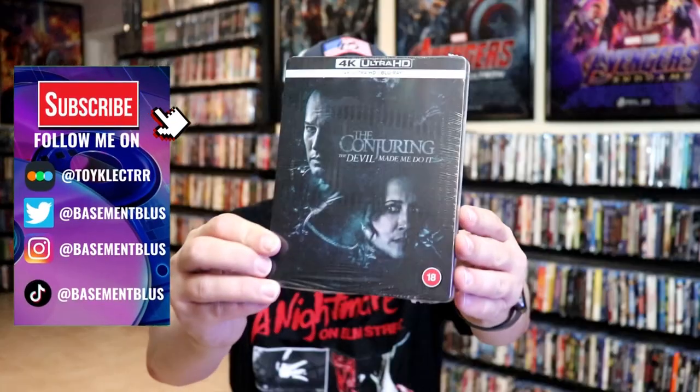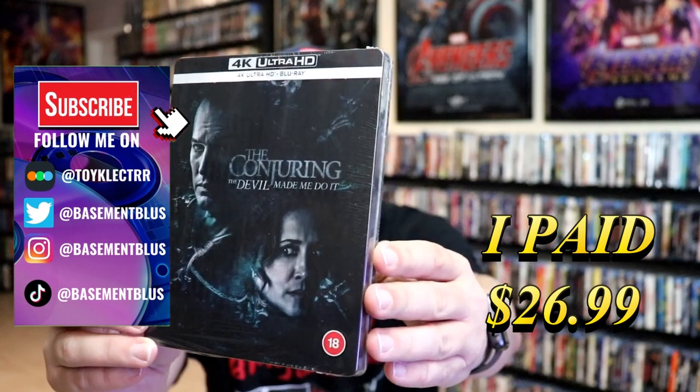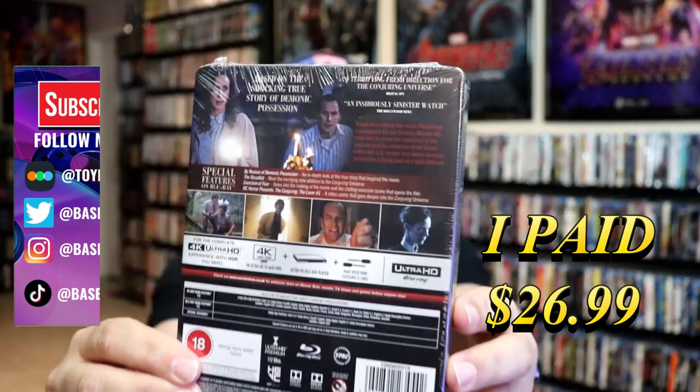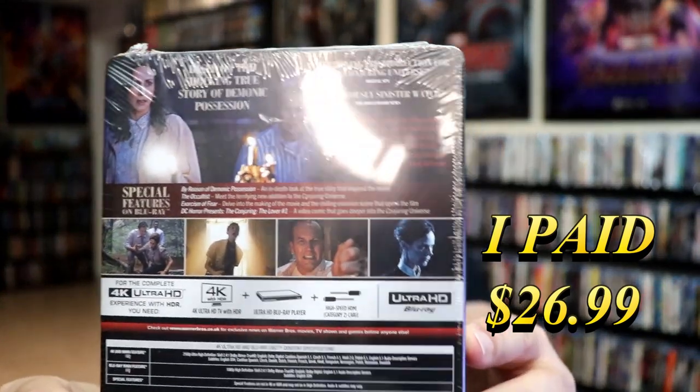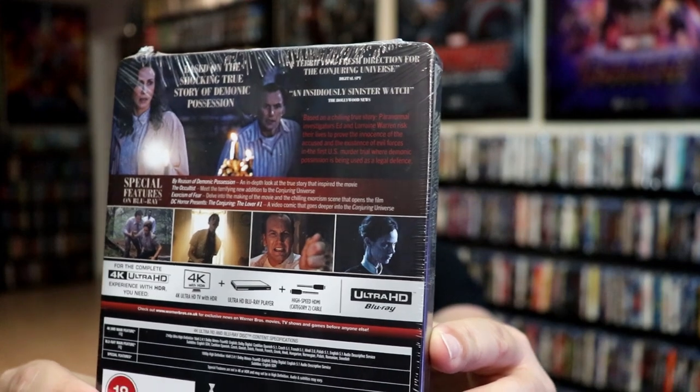So today I'm going to take time to do an unwrapping of The Conjuring: The Devil Made Me Do It 4K Steelbook. Here's the front and here's the back. I'm going to go ahead and remove this from the wrapper, and we can take a close look at this steelbook.